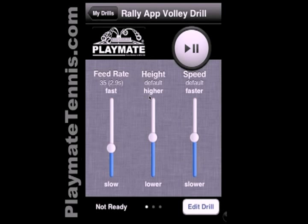As soon as we play this drill now, the machine is going to give us two ground strokes, an approach shot — a short ball that we hit an approach shot on — and then a volley. Then there's time to get back to the beginning.